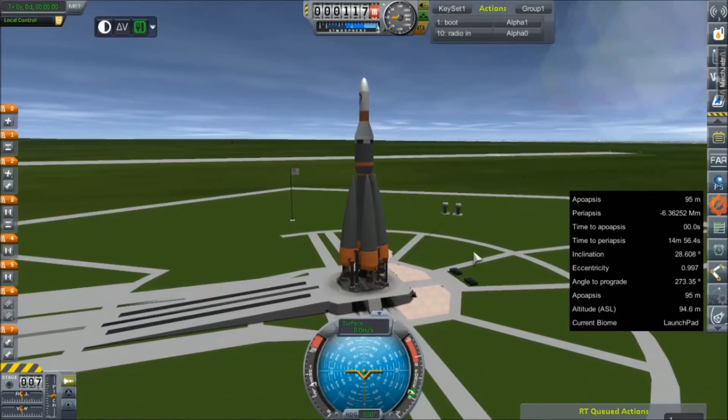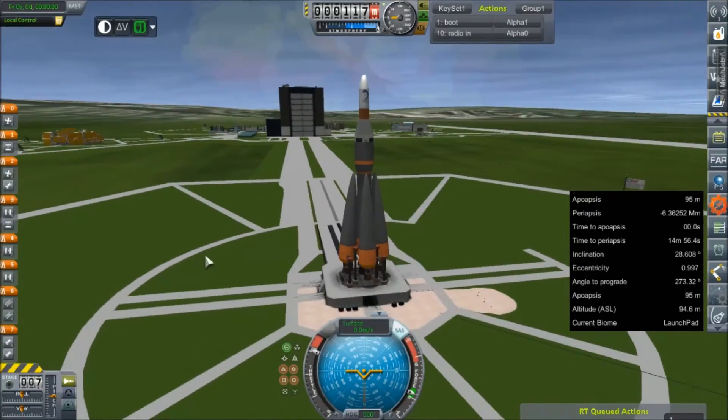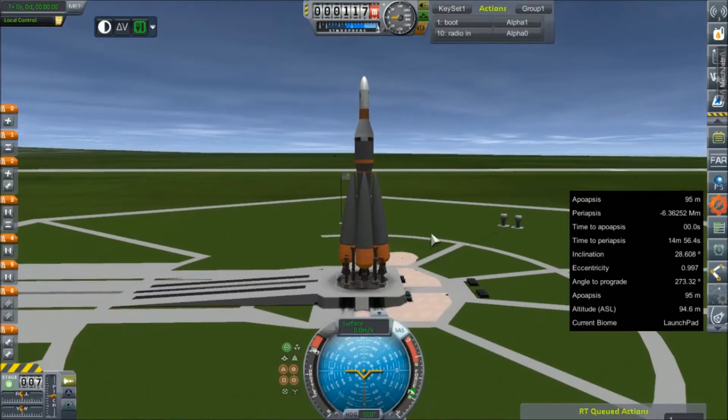Hey everybody, and welcome back to Kerbal Space Program RP-Zero. This is not a duplicate of last episode — this is the exact same vehicle we flew up last episode. It's a RA-9S, capped with a Bellarani Keyhole Mapping Satellite.